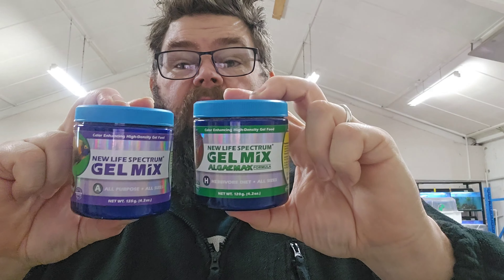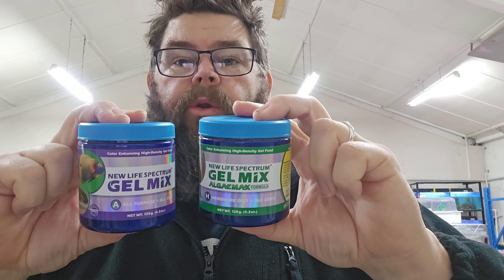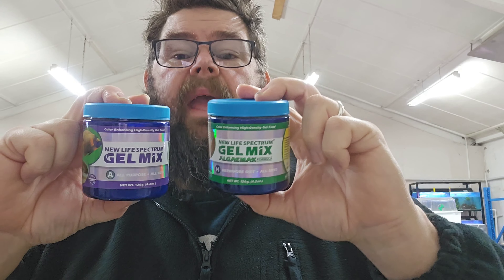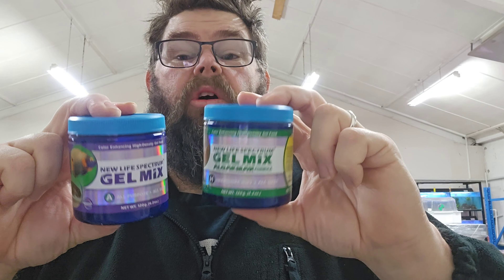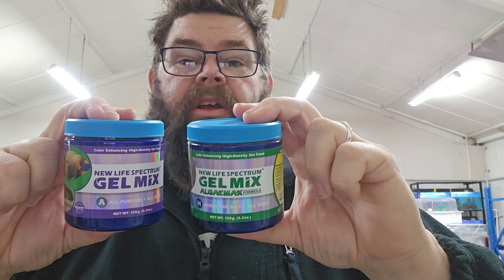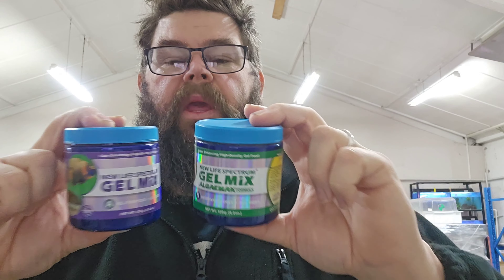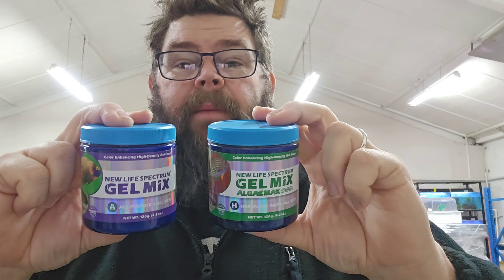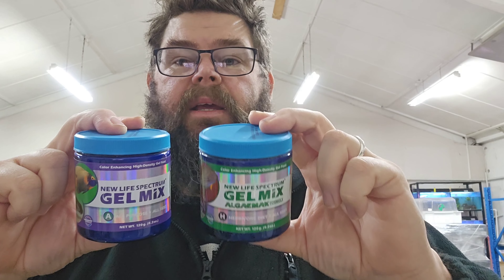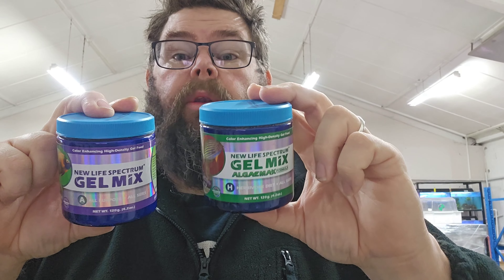Despite both of these gel mixes saying on the container that the instructions are inside, they were not. So at this point, having opened the container, I have no idea how to mix this up. That's not okay either. I'm already frustrated that the dough container had the instructions buried in the powder making a mess, and now I've opened these two up and I don't have any instructions. As a general hobbyist, that's average. I've made up enough gel foods to know how, but if it's your first time and you've got no idea, that's really poor on NLS's behalf.